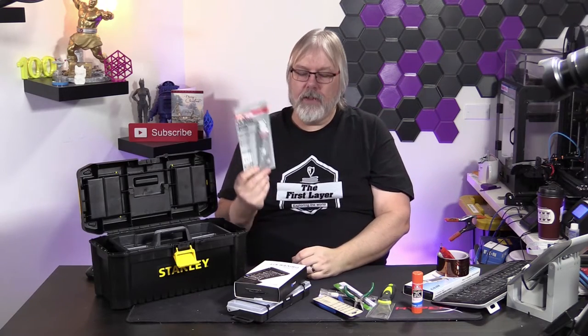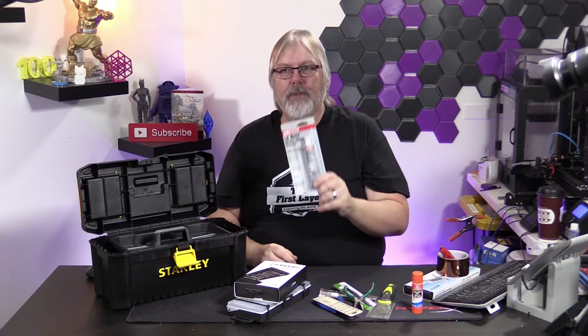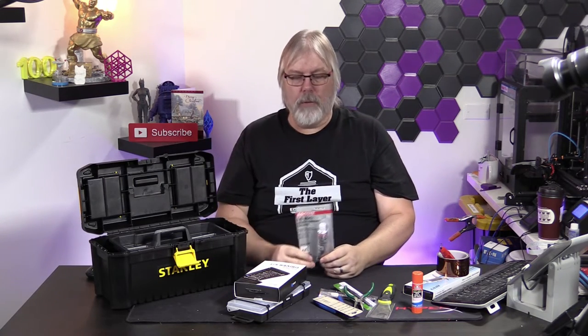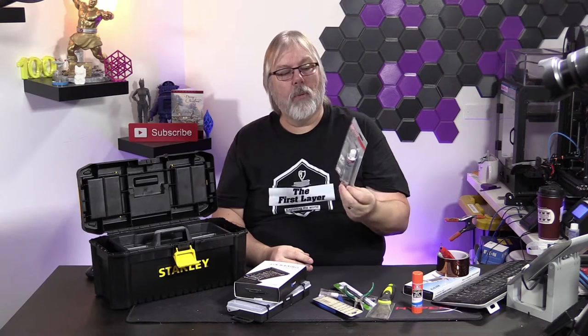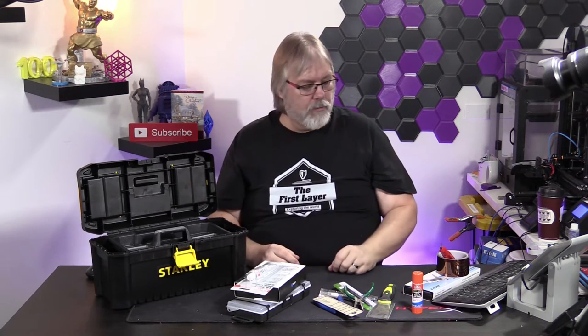Last but not least in the main kit is lithium grease. Lithium grease is an essential part of any 3D printer — it helps to keep your bearings and rods greased, keeps your printer working in tip-top order, and cuts down on some of the noise as well.